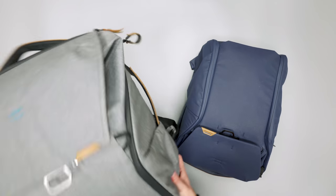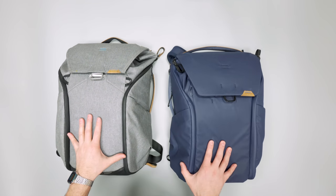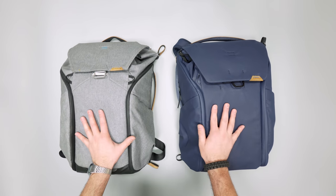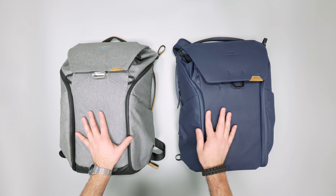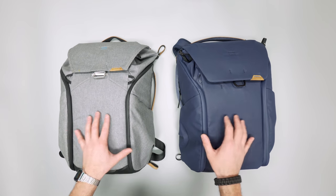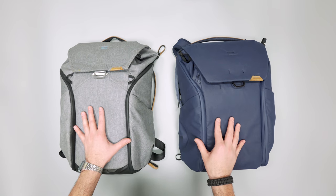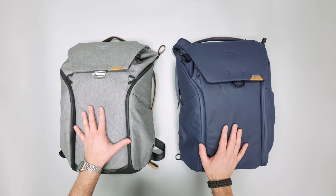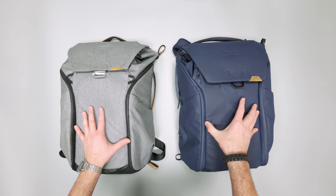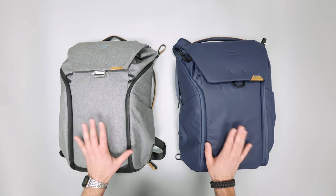There you have it — our detailed comparison of Version 1 and Version 2 of the Peak Design Everyday Backpack. I wanted to make sure to get into every single little detail for those wanting to learn the differences between these two bags. I personally think this is a great iteration and a great improvement on an already solid bag and line. Be sure to check out our full review on the V2 over at packhacker.com and on the YouTube channel. Thanks for keeping it here at Pack Hacker, your guide to smarter travel.